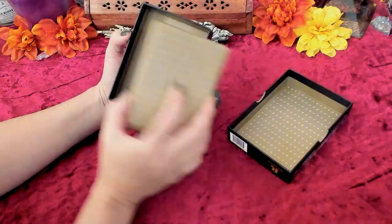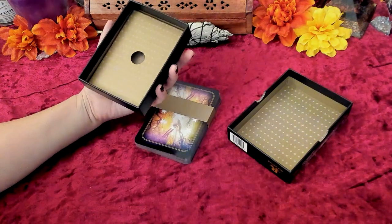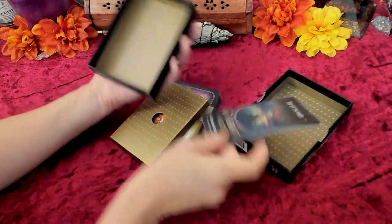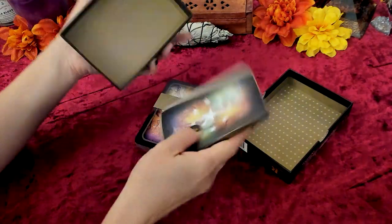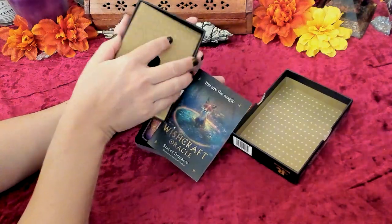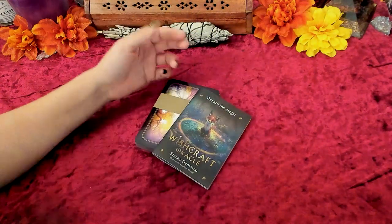So it's just a plain backing with a little removable thing. Once I familiarize myself with the guidebook and don't need it anymore, I'll probably just keep the guidebook at the bottom so I don't have to have it jumbling back and forth. It actually fits perfectly just like that, so I do like that.